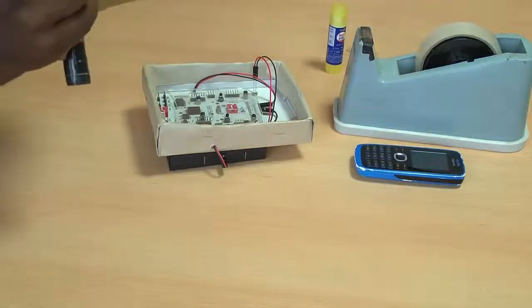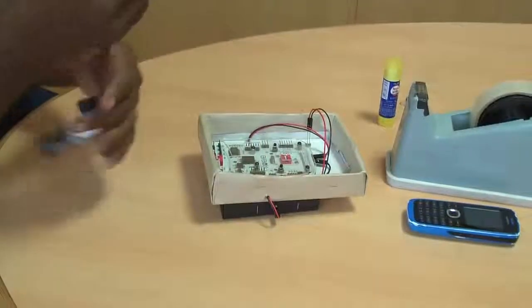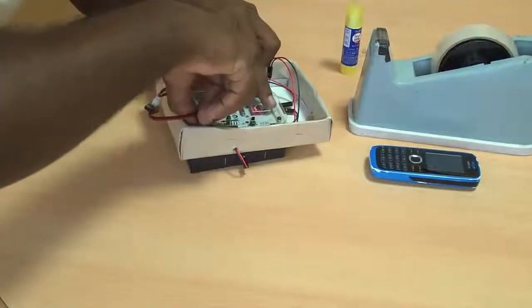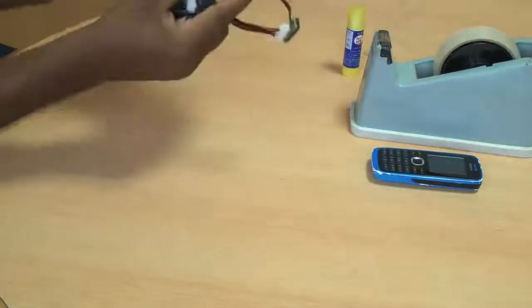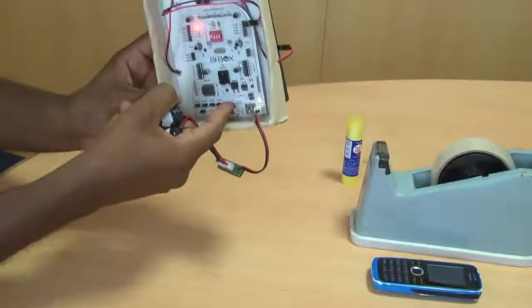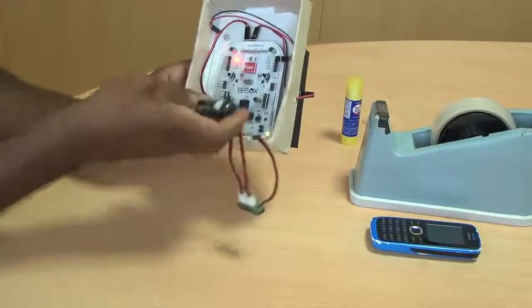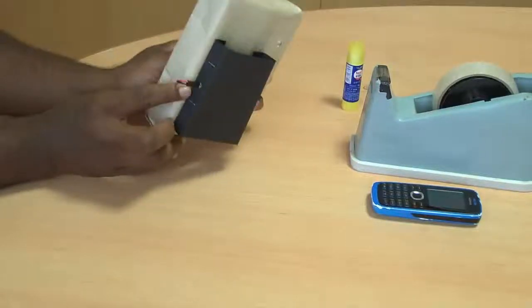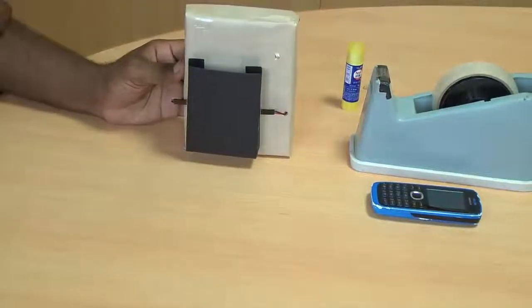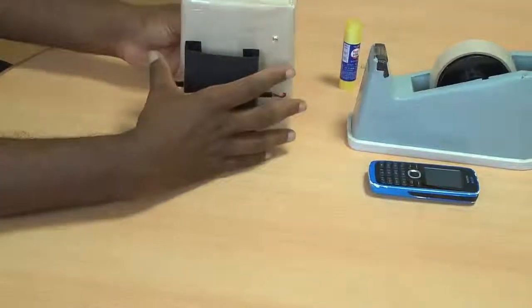Finally, I need to connect both batteries to a serial connector and connect the other end of the serial connector to the power supply. As soon as I connect the power supply, you can see the red light. Make sure you switch on your power switch and your sensor switch. This is all what you need to construct your intelligent cell phone holder.